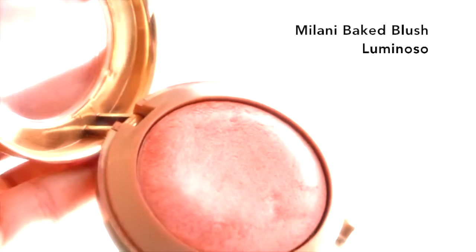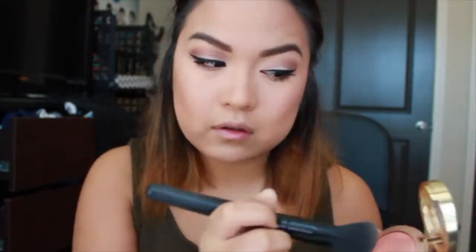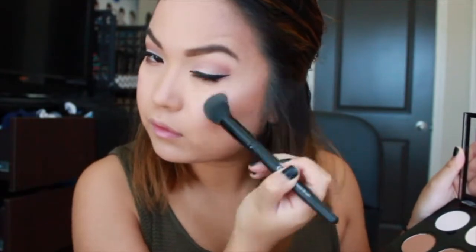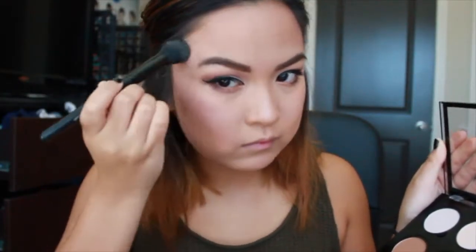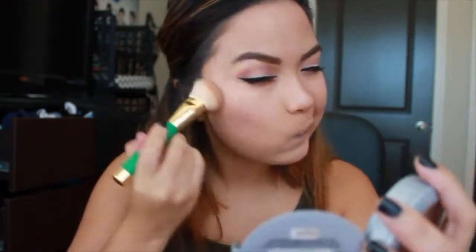This is a pretty popular product — the Milani Baked Blush in Luminoso. I use it with an elf blush brush on the high points of my face: my cheeks, temples, and a little down the bridge of my nose. It also acts as a highlight. Then going back to my NYX palette, I use the more golden highlighter on top of that blush with an elf brush. Then I take the more silvery-white highlighter and do a C-shape around my eyes — on top of my cheekbones and temples — and blend it all out with a Sonia Kashuk angled face brush.